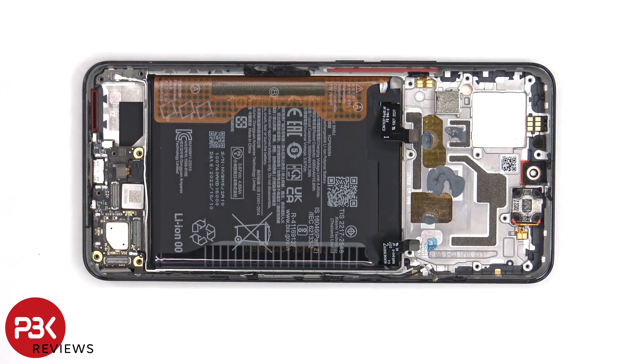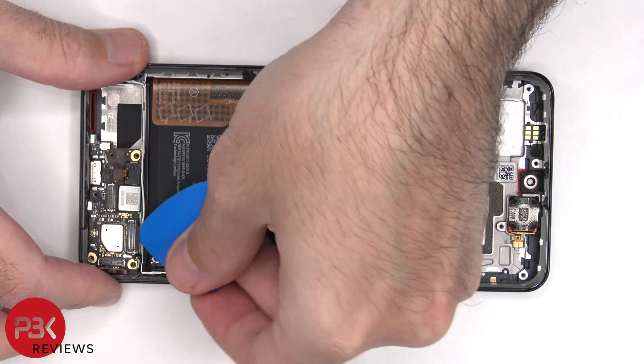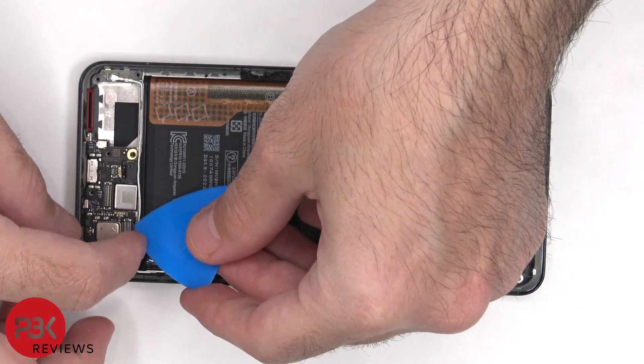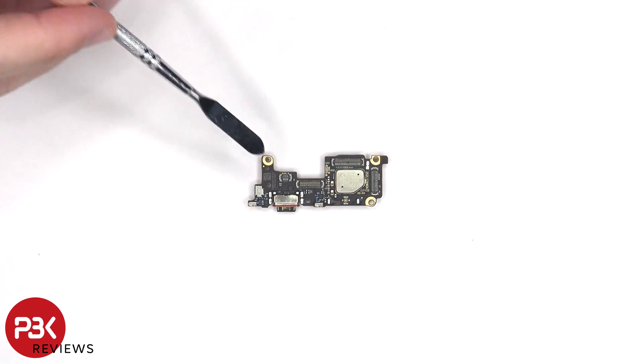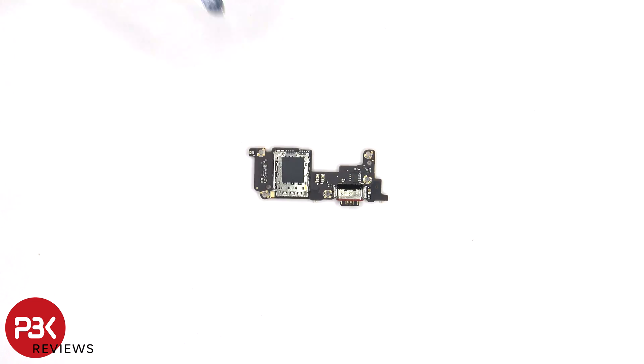Now the subboard can be removed. The primary microphone is located underneath the shield, and there's a red rubber gasket around the charger port. The SIM reader is located on the other side.